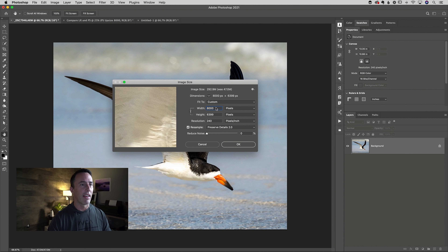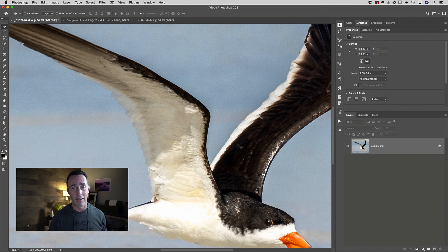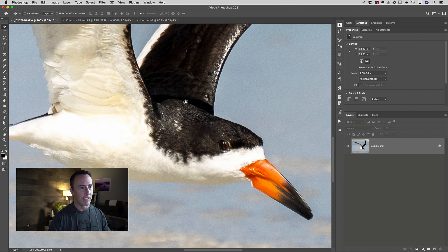I'm going to type in 8,000 pixels and click OK. Depending on your computer, that can be just a couple of seconds — it depends on how big you're upsizing it as well. For a large upsize, it's taken me a minute for that little progress bar to go through. But you can see, zoomed in to 100%, this is plenty sharp. This will hold up to a print — any size print I would normally print for this size of photo. I would not hesitate to print this, knowing that based on viewing distances and all those things, this will be tack sharp.